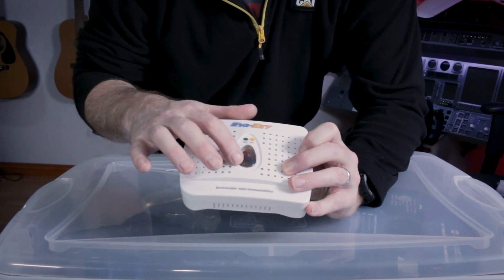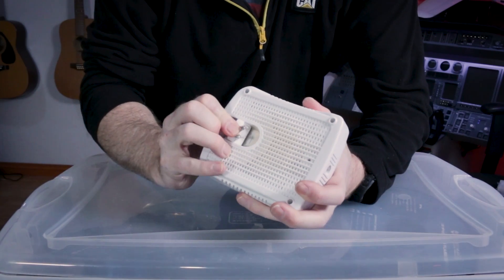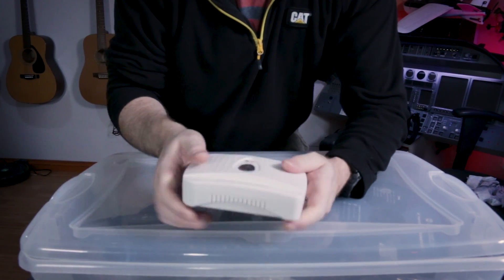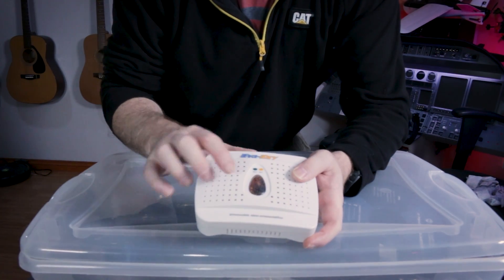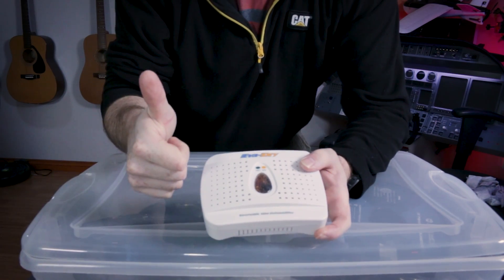When it gets wet — when this changes color to the wet indicator — you simply plug it into the wall and it has a little heating element that dries it back out. I've been using this one so long some of the desiccant beads have discolored, but overall you can still tell them apart, and that is about four years old. Still going good.